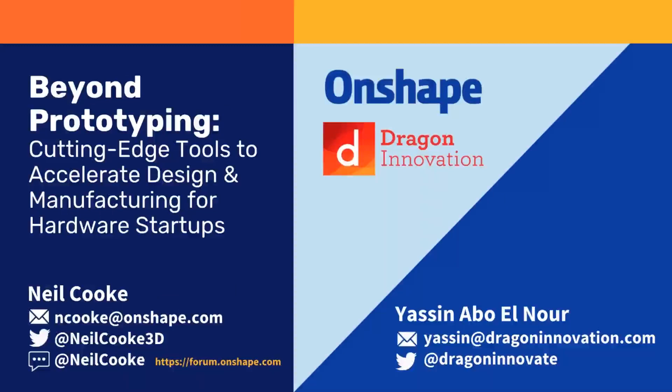Hello everybody and welcome to the webinar. My name is Neil Cook from Onshape and today I'm joined by Yassin from Dragon Innovation. This webinar is entitled 'Beyond Prototyping: Cutting Edge Tools to Accelerate Design and Manufacturing for Hardware Startups.' We're going to be doing a joint presentation — I'll present how Onshape can help hardware startups, and then Yassin will talk about Dragon Innovation and what their product offerings are and how the two work together.